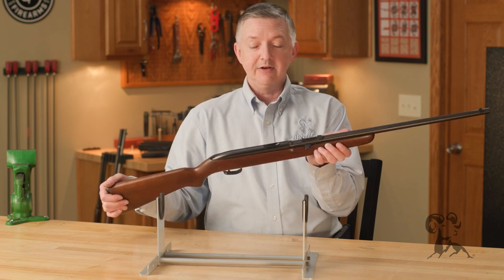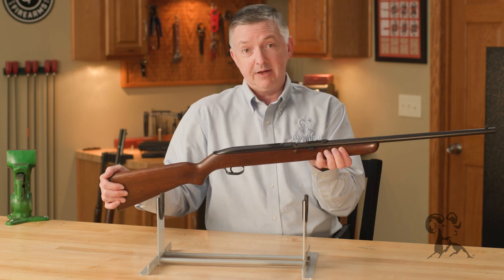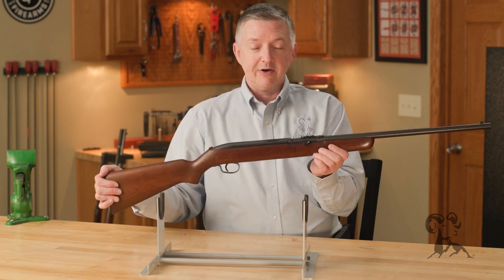But overall, it's still a neat little piece of Winchester history, and they shoot really good, amazingly, even for an open bolt. But there it is — the Winchester Model 55, single-shot automatic.